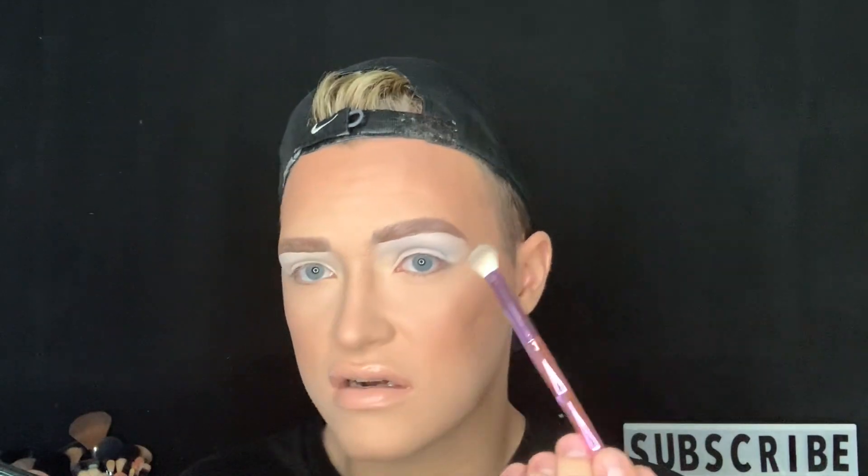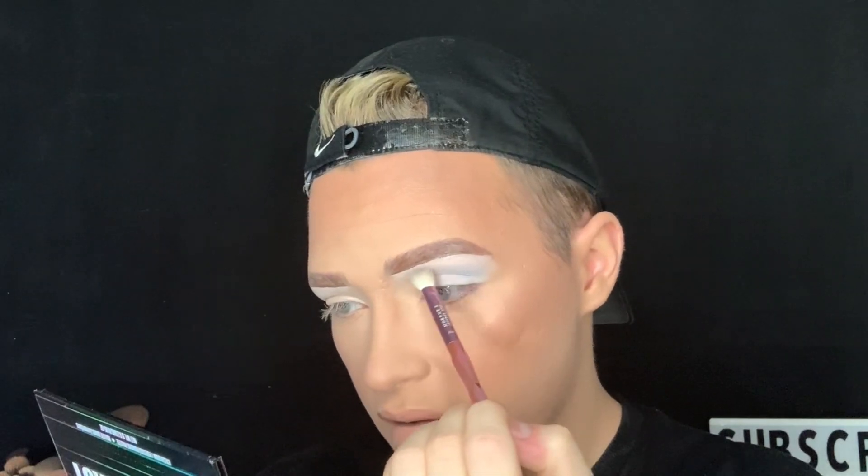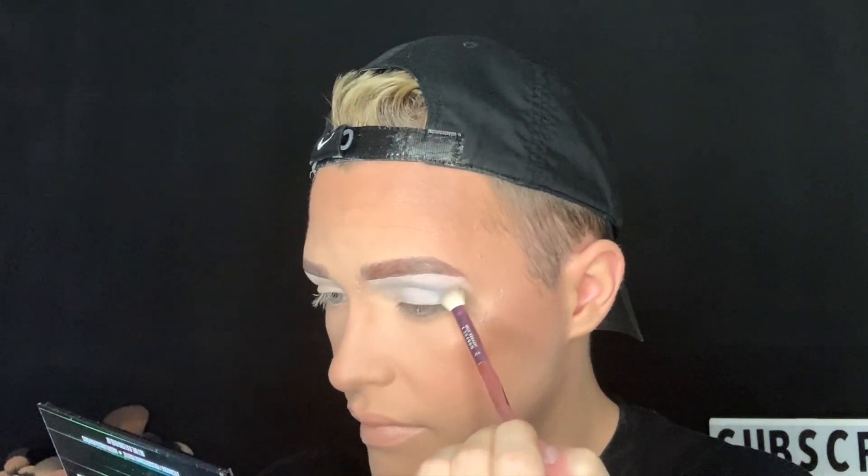These Jeffree Star Morphe brushes are not great, they're so... but I'm just taking that and blending it out, making sure there are no harsh edges — don't want to look busted, the goal is cute.